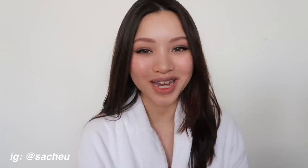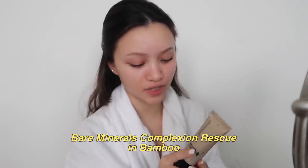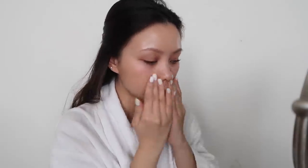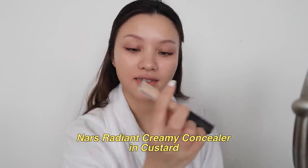To start off I'm using the BareMinerals Complexion Rescue Tinted Hydrating Gel Cream. Next I'm using the NARS Radiant Creamy Concealer in Custard.